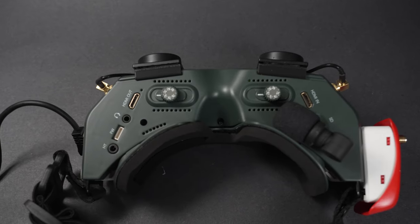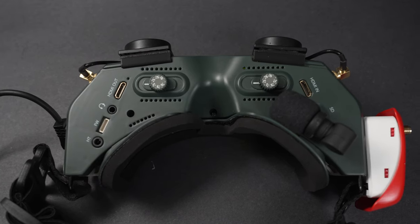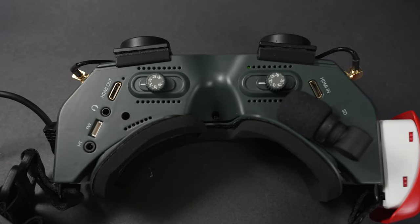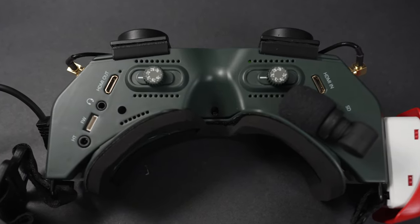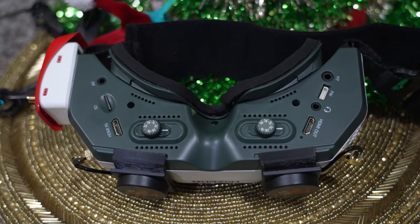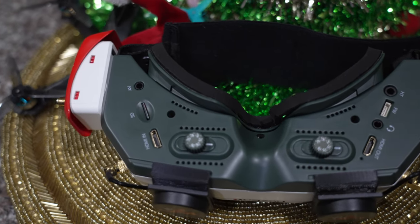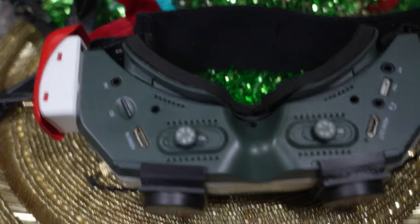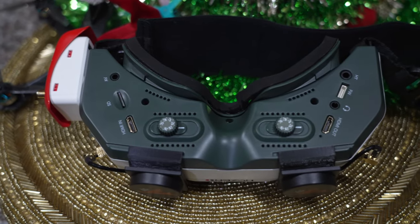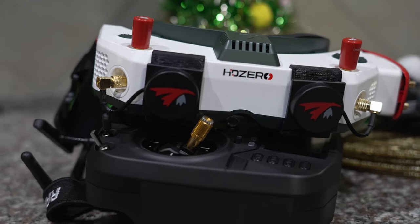Flip to the bottom and you'll see the head tracker input, firmware update port, HDMI out, focus and IPD adjustment knobs, HDMI in, SD card slot, and a regular 3.5mm AV jack. The IPD and focus adjustments work very well — almost identical to DJI's new system — however DJI thought to put a locking mechanism on this so once you set it you can actually forget it. HD Zero does not have this, so it may get bumped around and require readjustment.